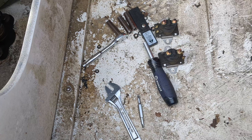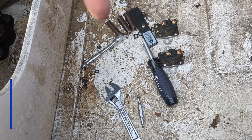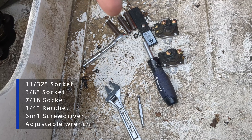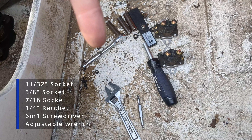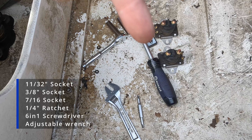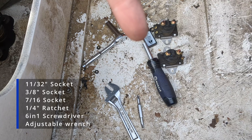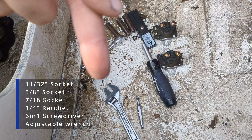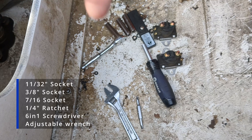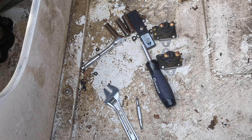Here's what we use to get this job done: an 11/32nds deep socket, a 3/8ths deep socket, and a 7/16ths deep socket along with the corresponding quarter-inch ratchet. We've also got a screwdriver — ultimately we only need a Phillips, but I love these 6-in-1 screwdrivers because they're really handy. And I just needed an adjustable wrench to get the battery terminal off.